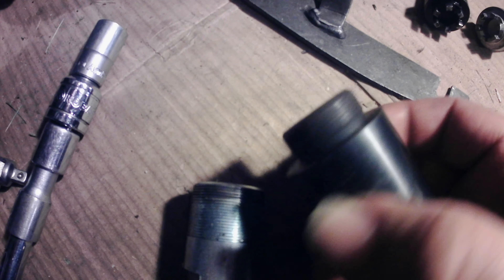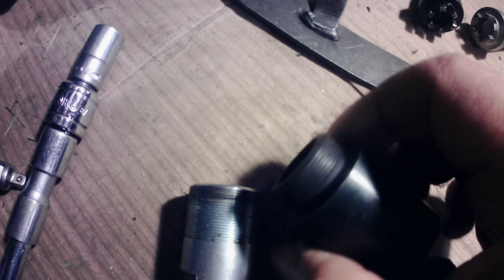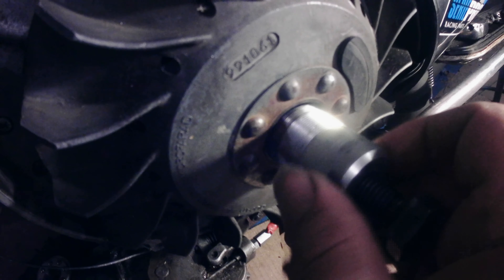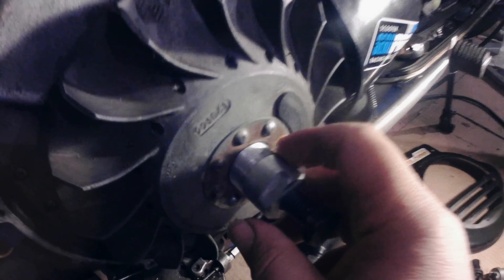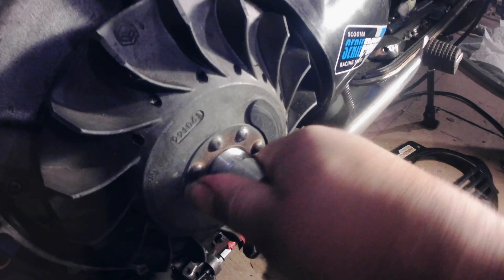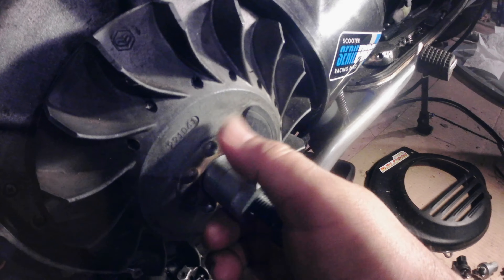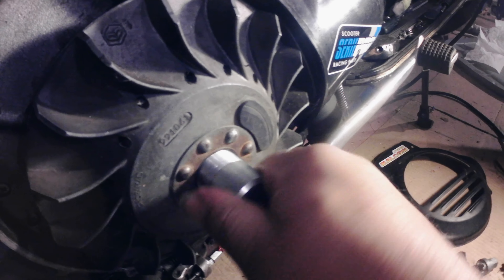Avoid these if you can — sometimes you just can't find it. But if you can, try to find these because these go deeper into the thread, all the way to the base. So there's less chance of you destroying your threads. Sometimes these things can get really stuck in there. Sometimes people put them in with an air gun at 120 pounds of pressure, and it's almost impossible to get the flywheel off.